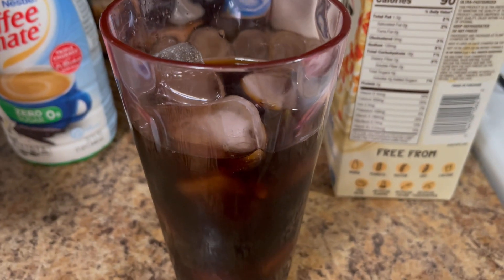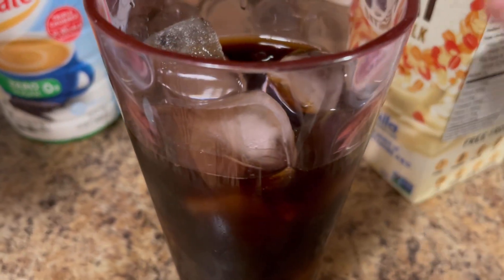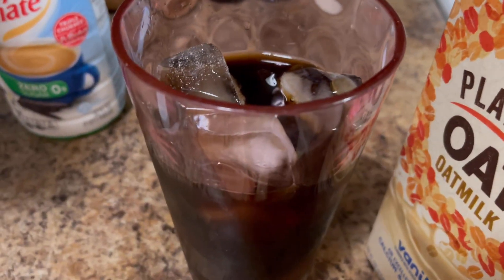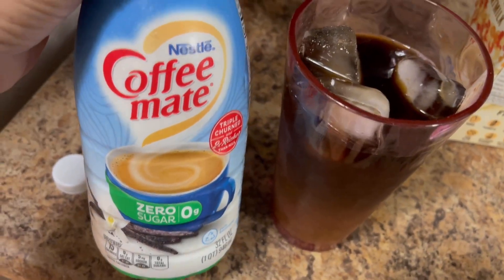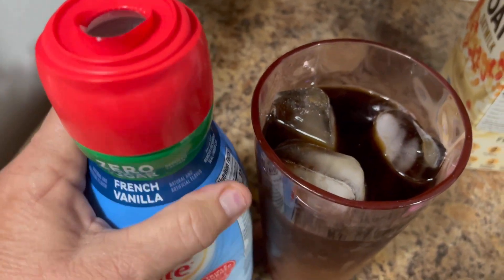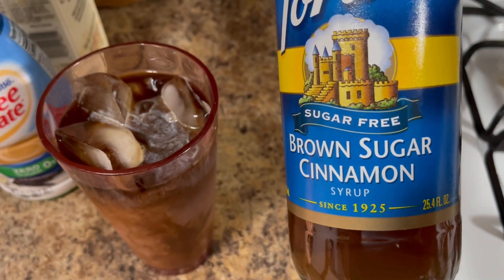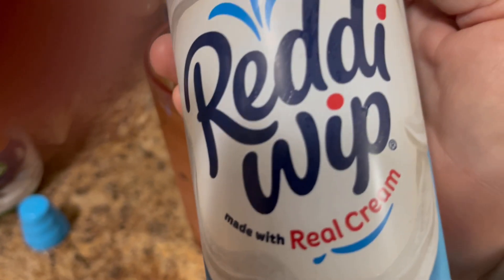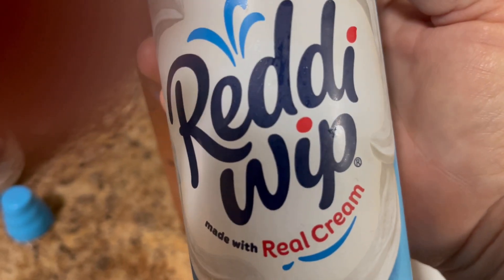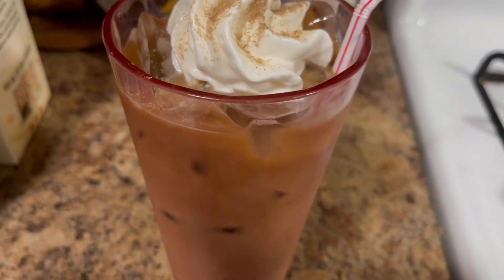I always start my day off with 32 ounces of water plus an iced coffee. The iced coffee is one point. This morning I'm using some oat milk from Planet Oats — a quarter cup is zero points. Then I'm using some French vanilla zero sugar, two tablespoons is one point. I'm using a little bit of brown sugar cinnamon sugar-free syrup by Torani, topped off with some Reddi Whip with real cream, zero points for two tablespoons, and a shake of cinnamon sugar on top. That is my iced coffee for one point.